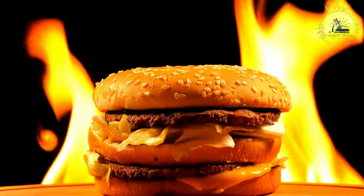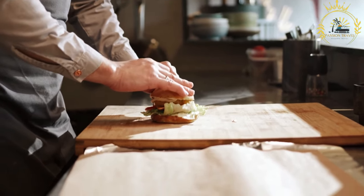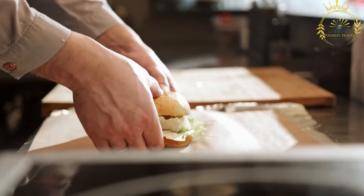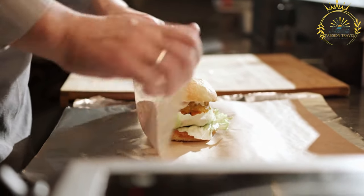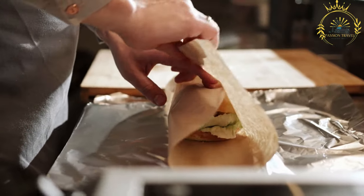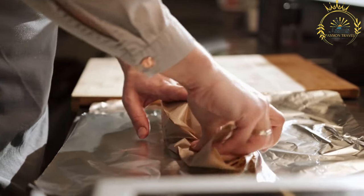For the burger assembly: burger buns of your choice. Fresh lettuce leaves such as romaine or iceberg. Sliced tomatoes for freshness. Finely sliced raw onions. Mayonnaise as a sauce base. Ketchup for a touch of sweetness and tang. Mustard adds a slightly spicy kick. Optional hot sauce for those who like it spicy. Optional slices of cheese such as Swiss or cheddar.